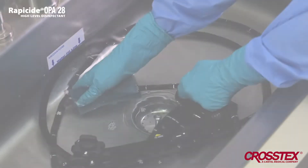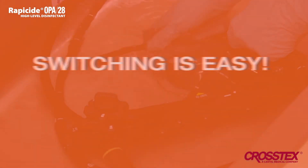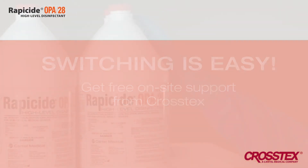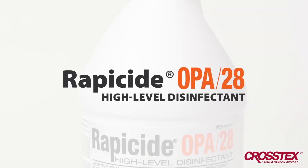With Rappasite OPA28, high-level disinfection has never been easier. Are you ready to make the switch? Switching to Rappasite is easy. Crosstex offers free on-site support, so your changeover will be seamless and hassle-free. Enjoy safer, faster, more efficient, high-level disinfection with Rappasite OPA28.